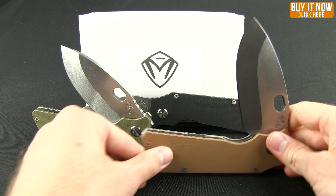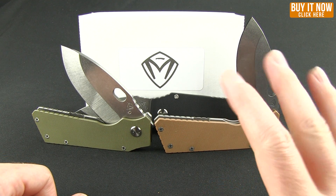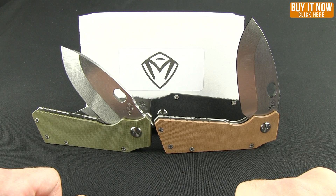So if you're interested in learning more about these knives, go ahead and click that Buy Now button to check out further specs, as well as check out Medford Knives on our page to see what other designs this company has to offer. Anyway, as always, thanks for watching and have a good one.